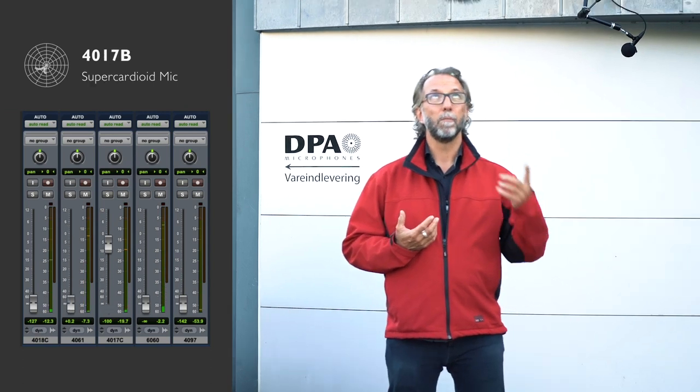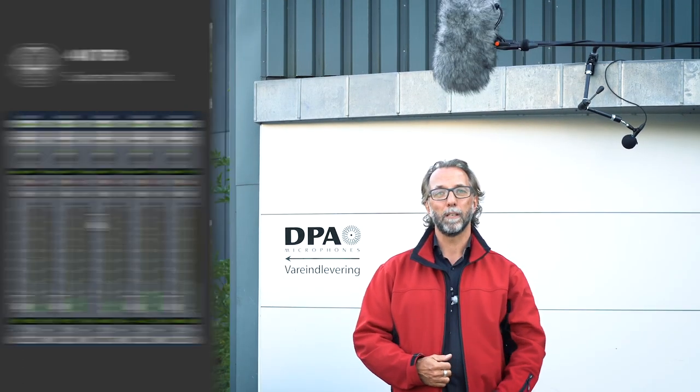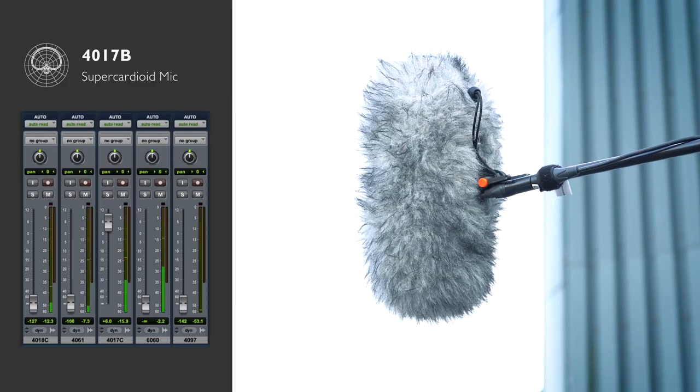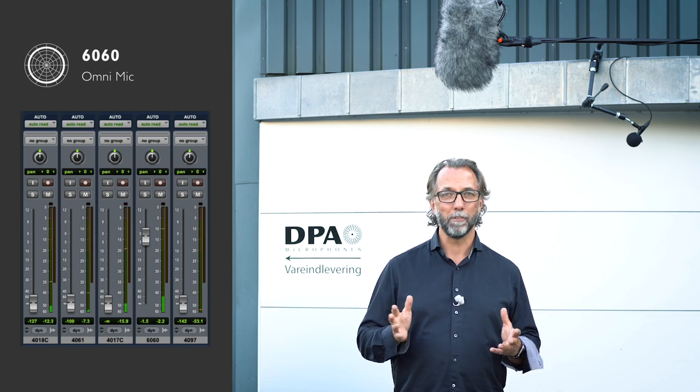Speaking of shotguns, right here we have the 4017. That's the shotgun that we have. It has two filters built in on the B preamp — a high boost and a low cut filter. We're not using these filters today because we want it as neutral as possible.